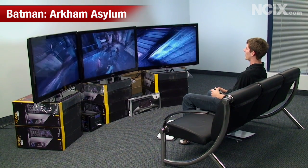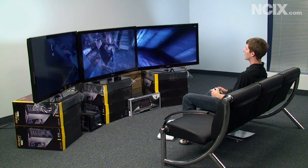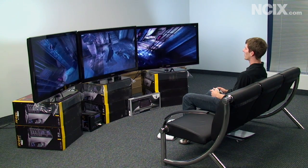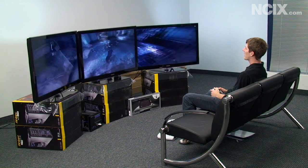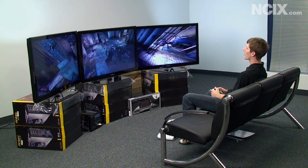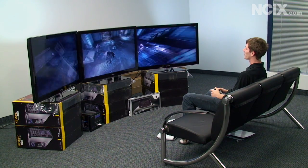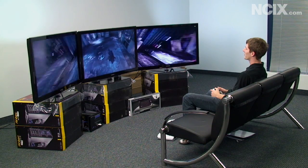Batman Arkham Asylum lends itself pretty well to this whole Eyefinity thing, as you can see. It is an Nvidia title, but it works great on an ATI card, which is fairly obvious. I've just got my Xbox 360 controller here. This game is mostly just about showing you the experience with a third-person game with three screens in surround. It's hard to focus on talking right now when it's so fun to just sit here and play.